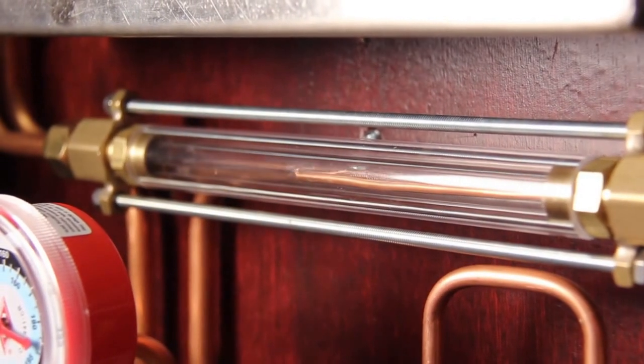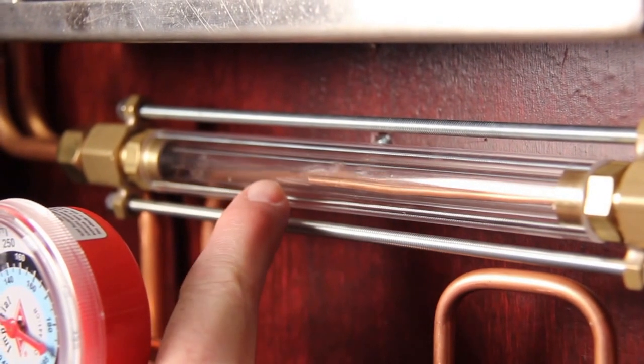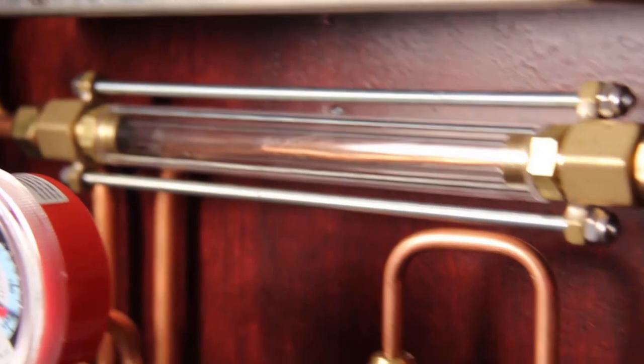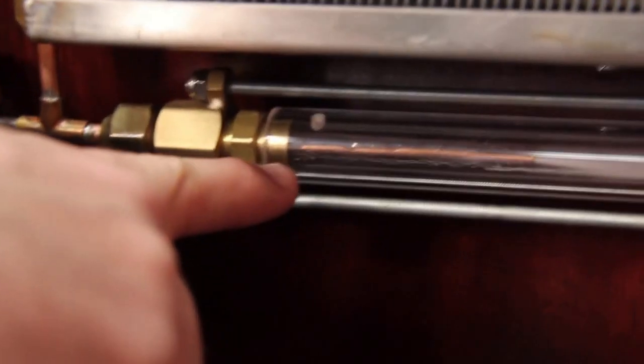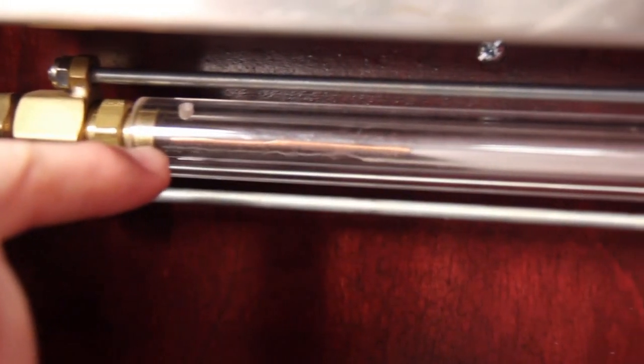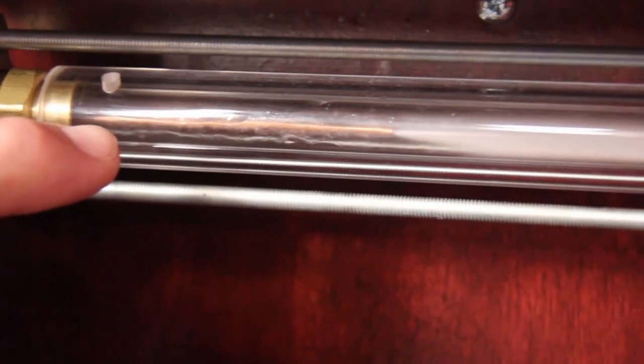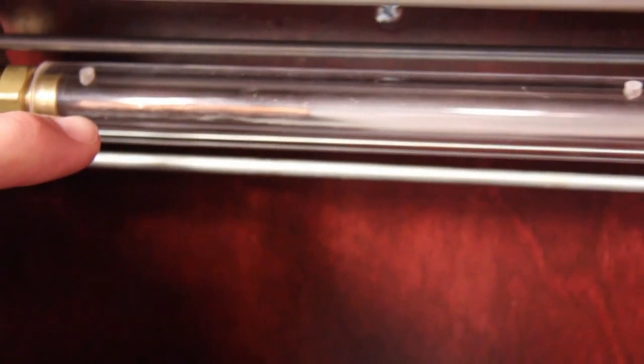As the system starts up, we can see the liquid line starting to fill up with liquid through the extended sight glass, and if we move down to the bottom here we can see the refrigerant rapidly boiling as it reaches the drop in pressure and its corresponding saturation temperature. This is where we can show the students flash gas and what's happening as the refrigerant is turning from liquid into a saturated mixture of liquid and vapor.